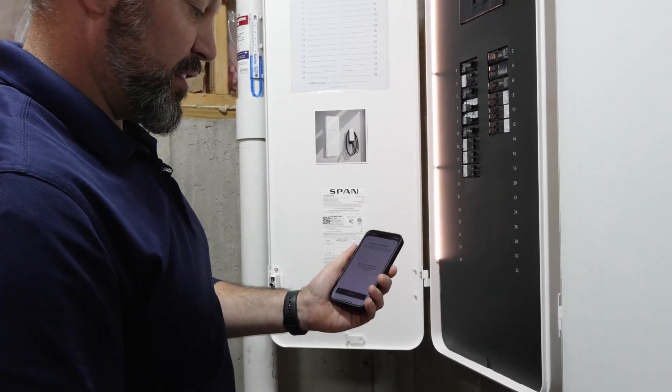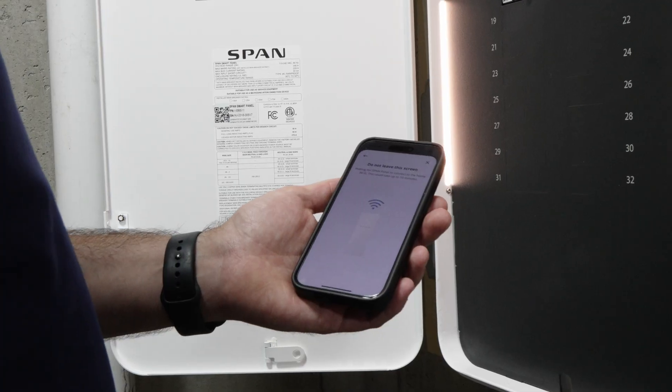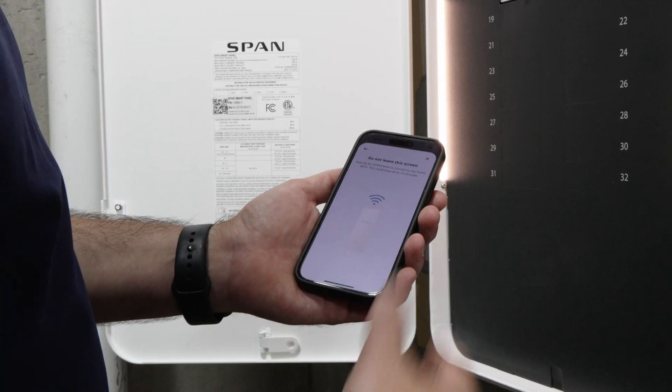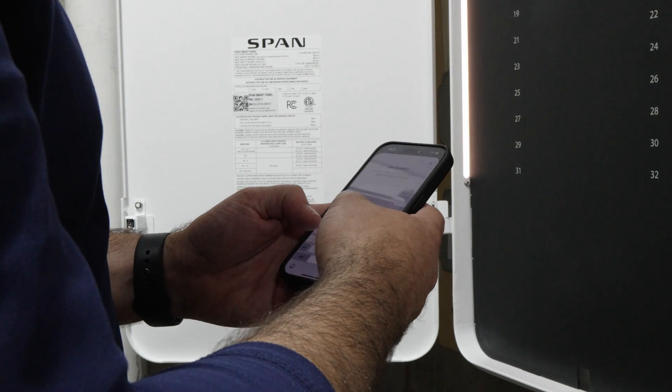You scan and it's going to ask you to connect to Wi-Fi — that's the first part of the process, the panel connecting to the Wi-Fi. It says it can take up to 10 minutes, but it only took a matter of two. Then from there we're going to enter in the home address.